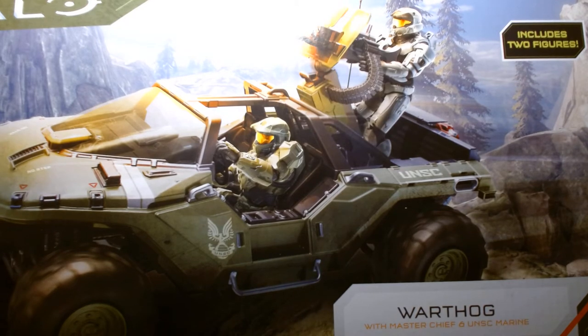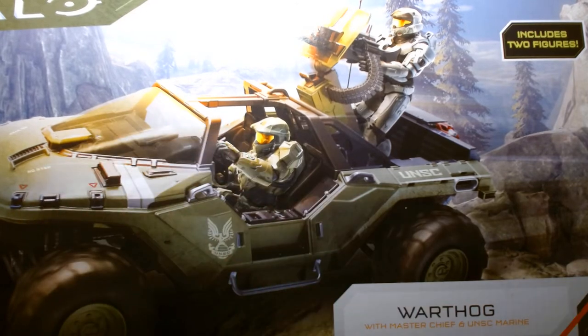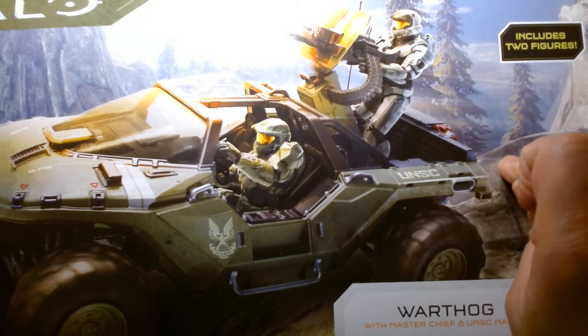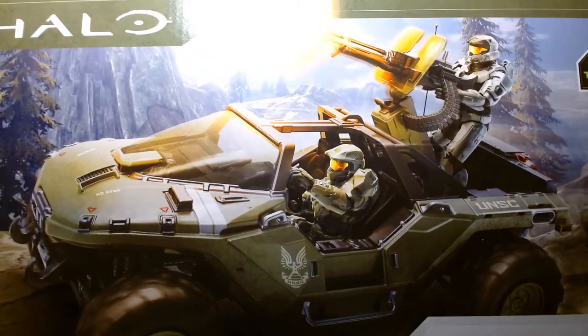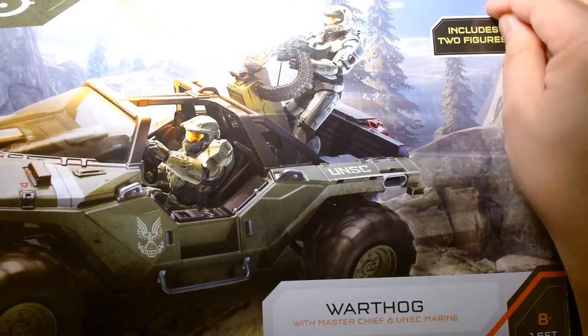This Amazon exclusive set with the two figures is $49. Also, I just found out today that GameStop, sometime at the end of January, is getting a 20th anniversary exclusive box set of the Warthog, and that one comes with Master Chief and the Arbiter. I believe that might retail for $49 also, so there are different versions — this one I got on Amazon, hence it comes with two figures.